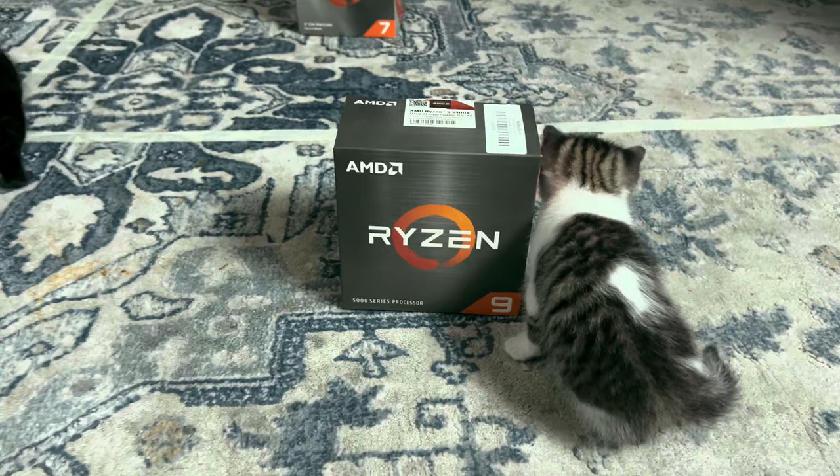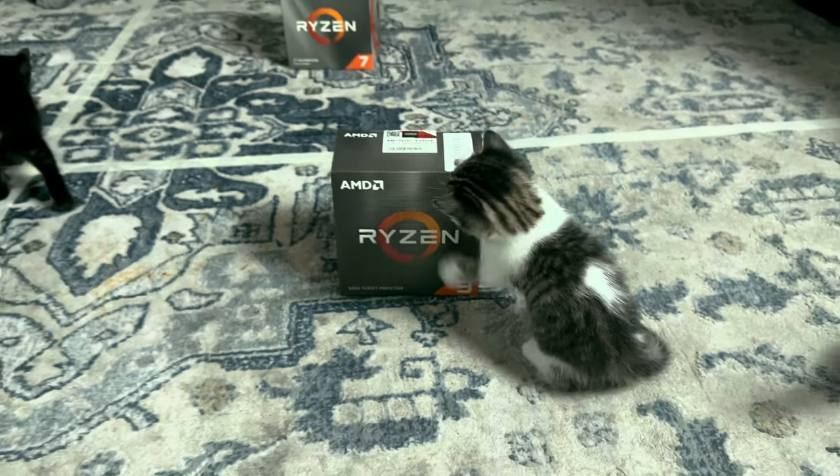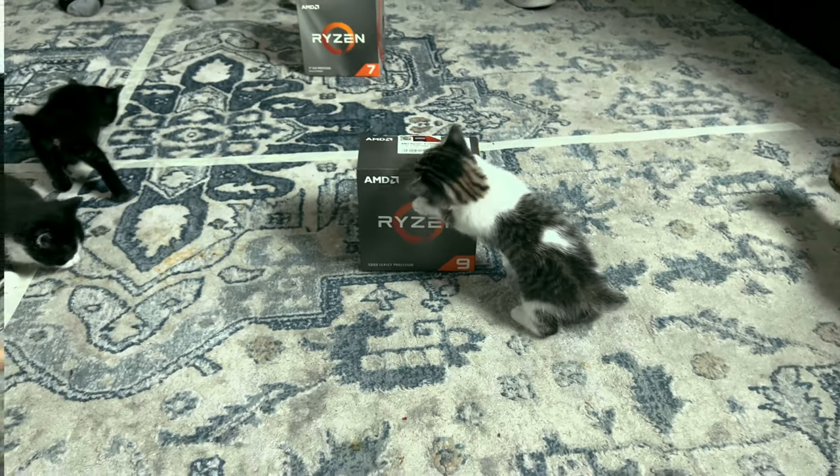And it's not the 5900X in that box, guys — I apologize. That's a 2600.